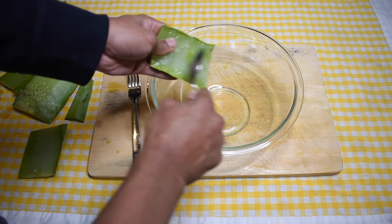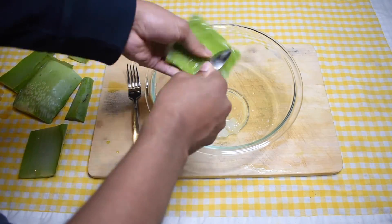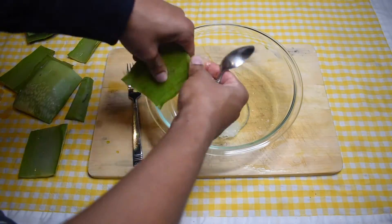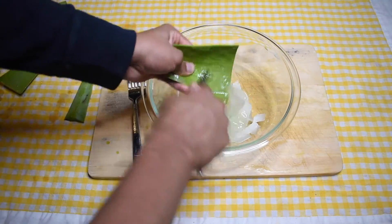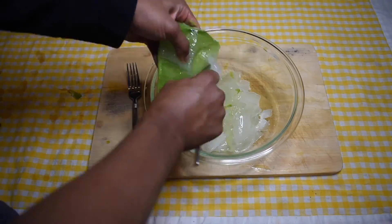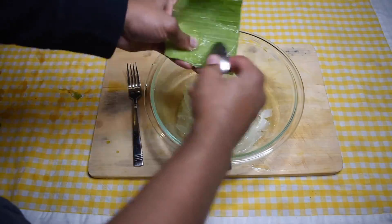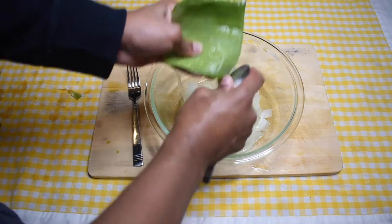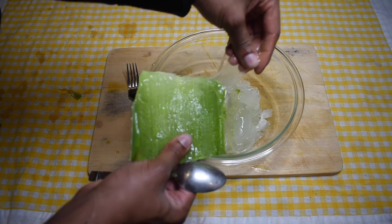Now, with the spoon, I am scooping out all of the gel into the bowl. You will see different textures of gel — some more solid and some more liquid gel textures. This part of the process is really fun if you like the feel of wet and slimy textures on your fingers. I certainly like the feel of a good gooey.